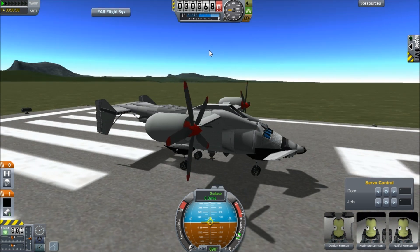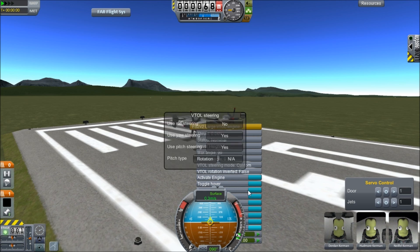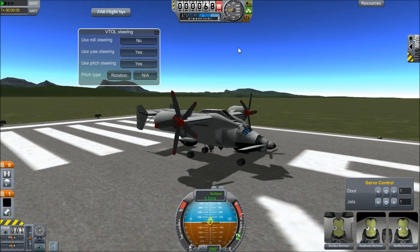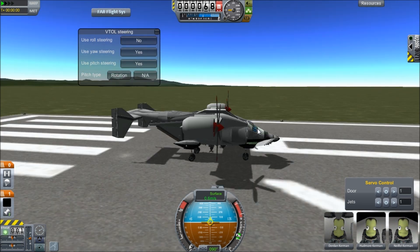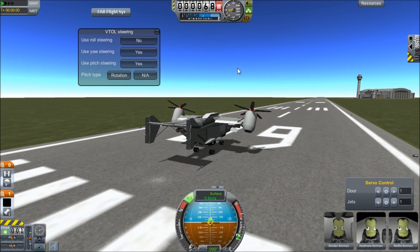What we're gonna do is a quick demonstration of how it works. What you wanna do is click up this bar in one of the lowest settings — you get the VTOL steering. I set the roll steering to not available because that sort of sucks. I tried it on, but that's just not working — it's way too sensitive.